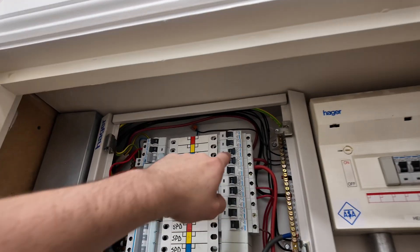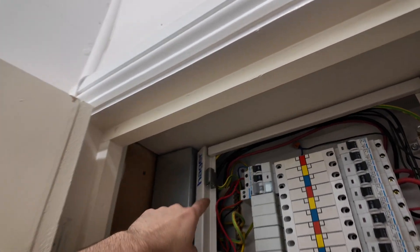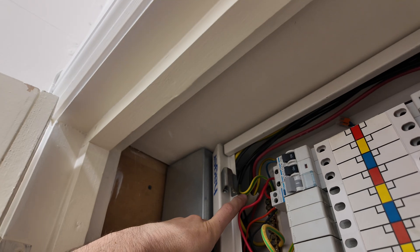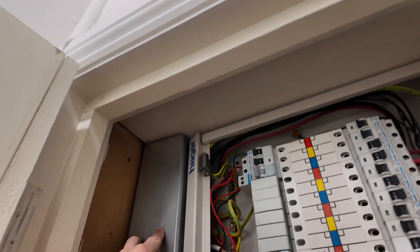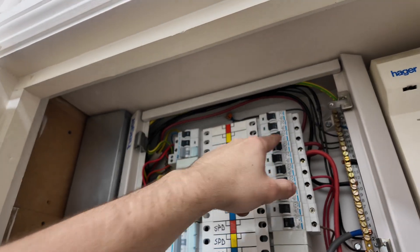We've actually got quite a few fuse boards to do - the three-phase one, the heating one, the kitchen one, and another one on the first floor we've been told about. Four fuse boards to test today. Also, I want to check the kitchen DB cable going up through this trunking. It looks like a 10mm twin and earth. We might have to see if it's in containment the whole way up, because if it goes into a wall, that cable really needs to be RCD protected.